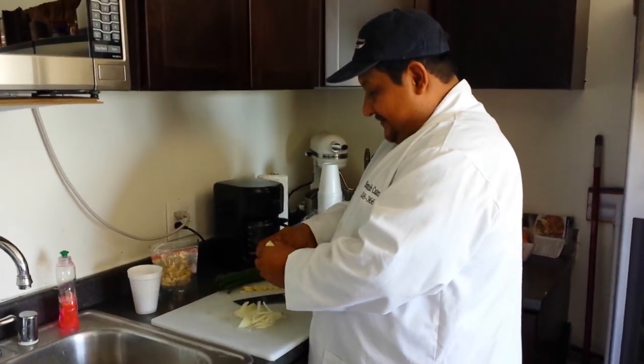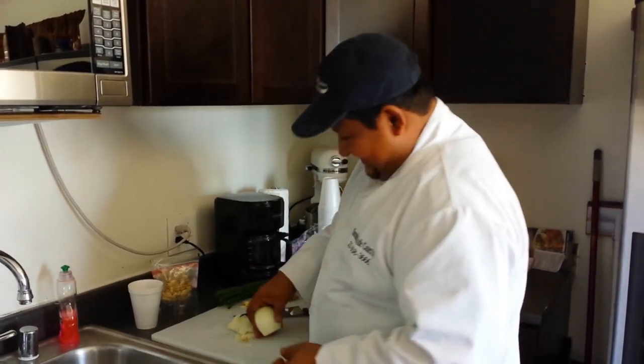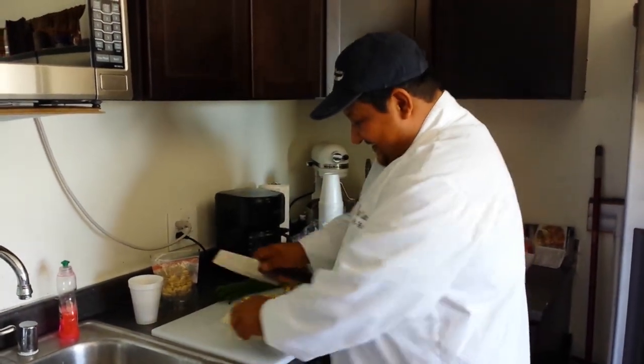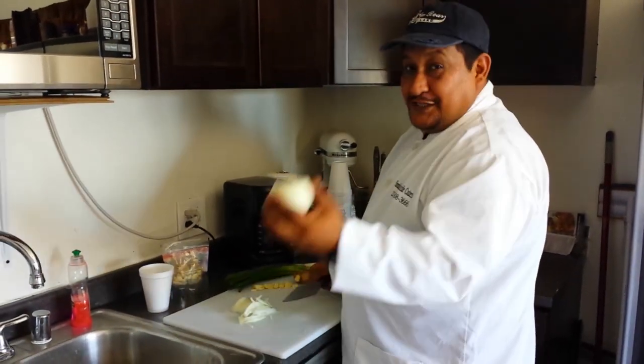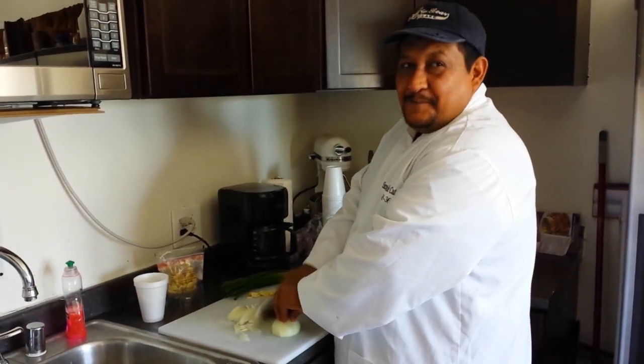I am mind blown by that, it freaked me out. You did that with the garlic too just a second ago. Can you do it one more time? Just look at the camera while you do that — this scares me. So there's a half onion. Oh, look at that smile.